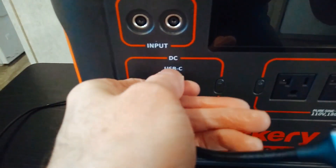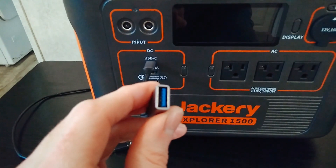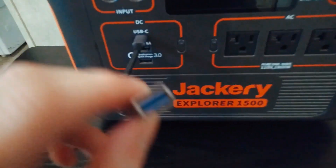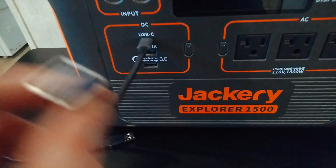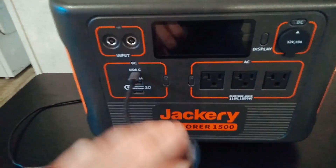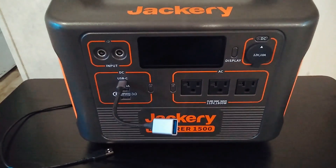With this little adapter, you can plug it into the USB-C port here, and then you've got another USB-A port. So now I've got three USB-A ports total with the other two that are already on there. That can really help if you just have a lot of USB-A stuff.